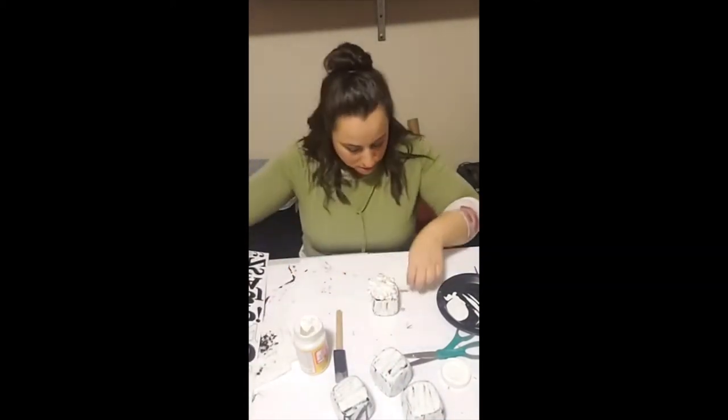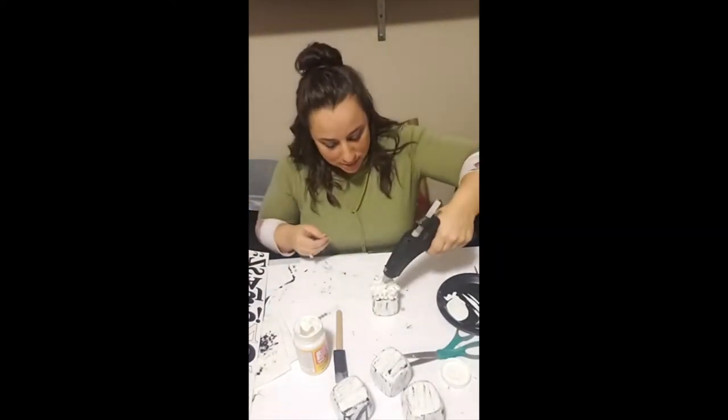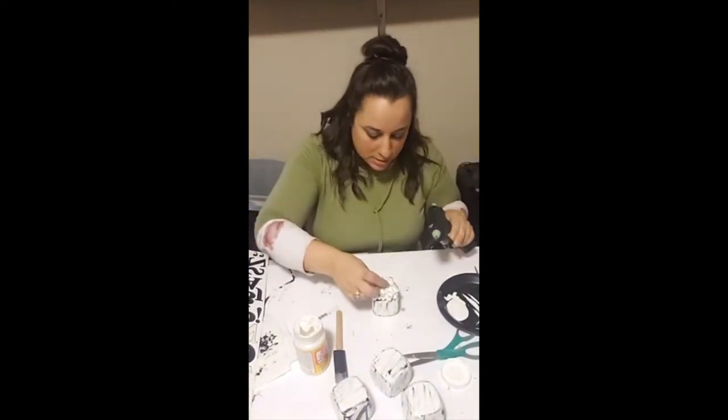Now I'm going to take the snowflake, add a rhinestone, and hot glue it to the middle of the snowflake. Then I'll hot glue the snowflake onto my dice.